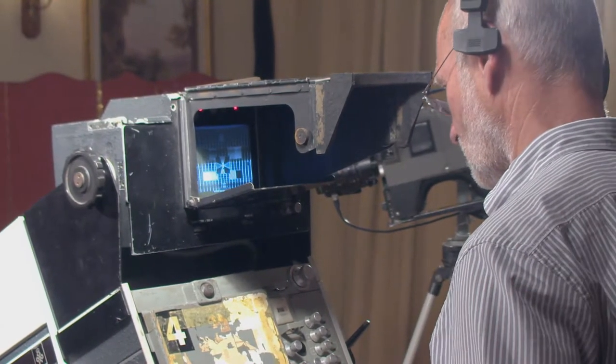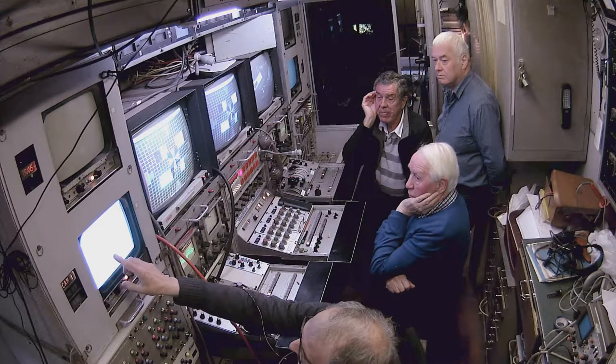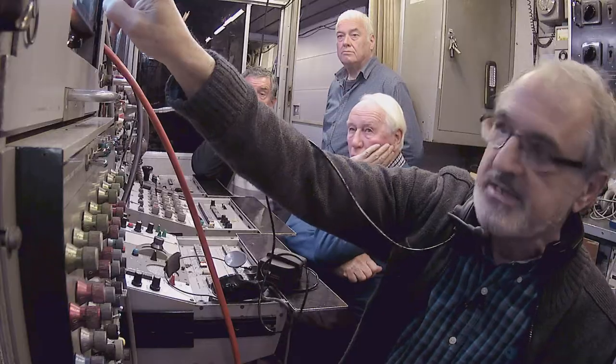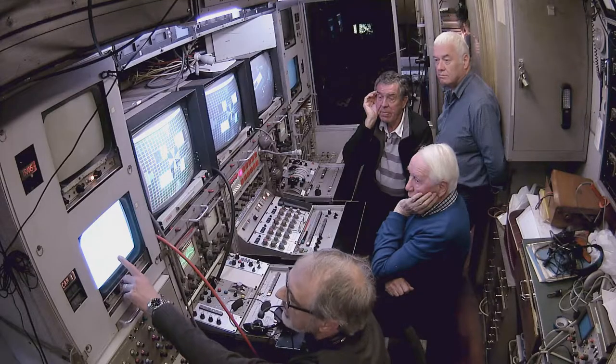So what we do is we switch the green to negative. So now we've got the red, and we're showing the red and the green, but the green is in negative, and by doing that we get the effect that when we adjust it we can very easily see where all the errors are.